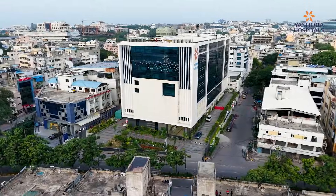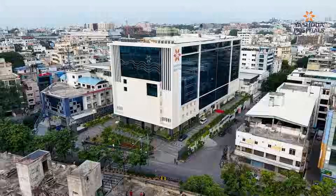My name is Dr. Shaharada Pasimgulapati and I'm a gastroenterologist at Yashoda Hospital, Somajigarh. Today I'm going to talk about colonoscopy.